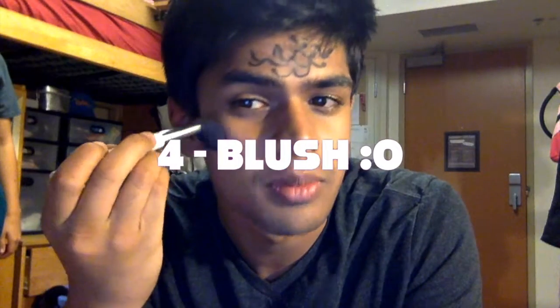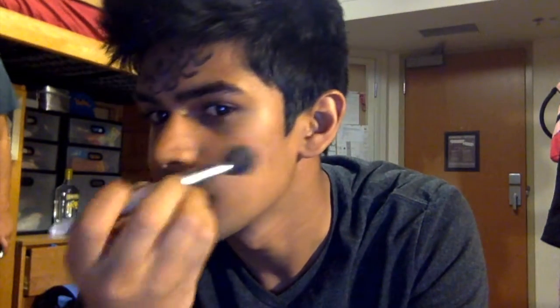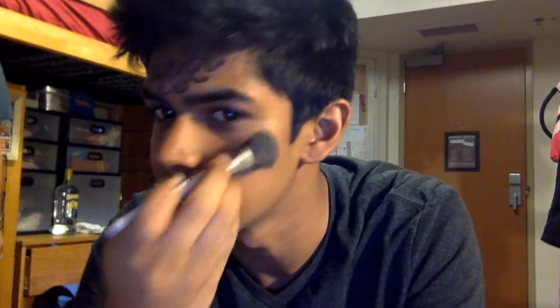Next we're going to be putting on some blush to give our cheeks some lightening up. You can see the glow that I'm getting from my face — that's what all mermaids look like.